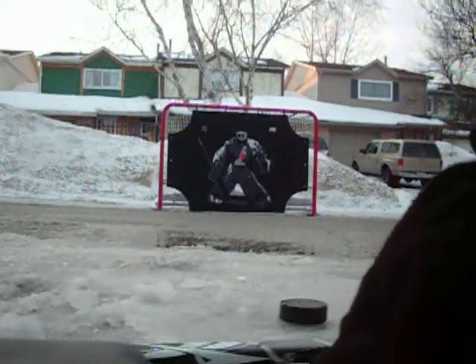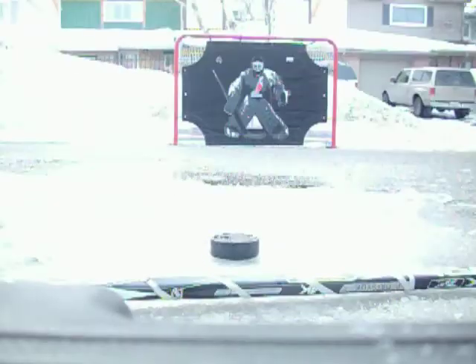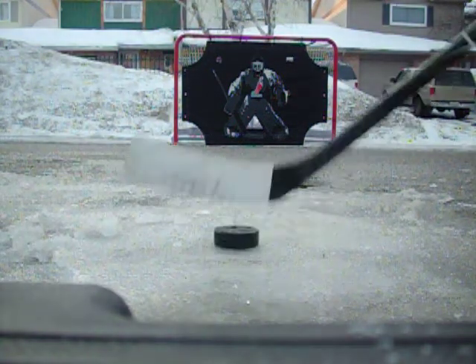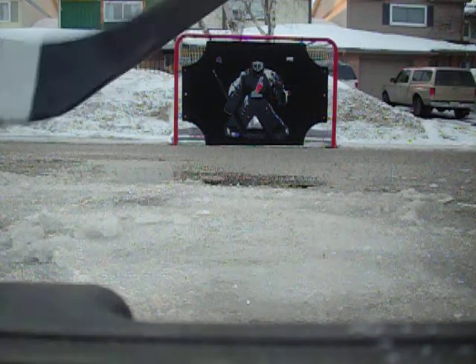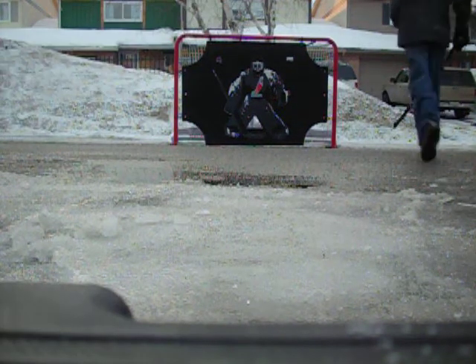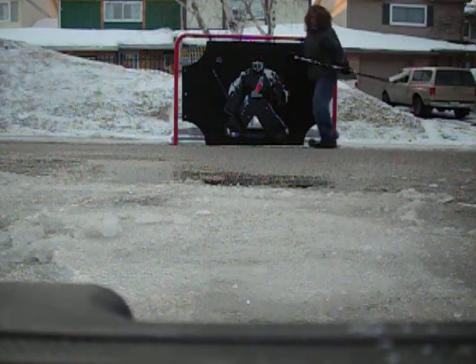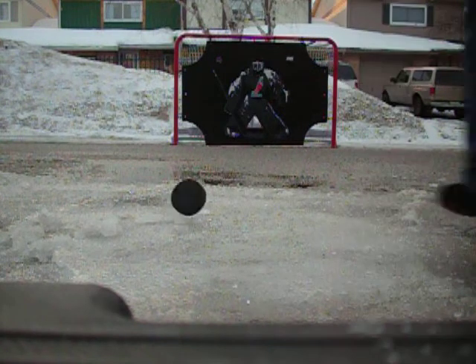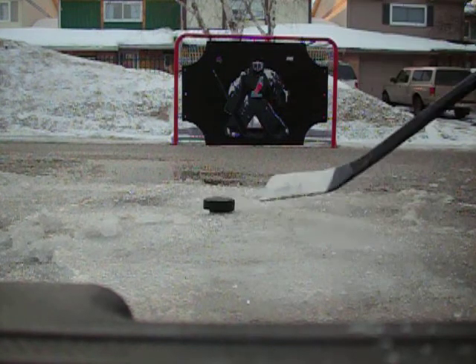I'm just going to move my camera. Oh well, it's awesome. Alright. That just bent to the ice.